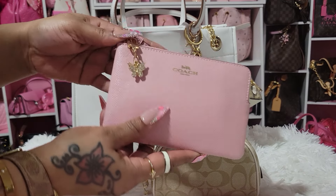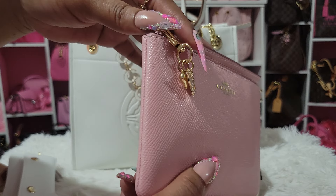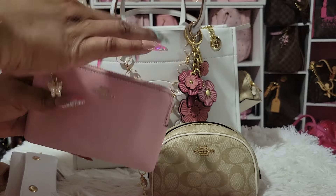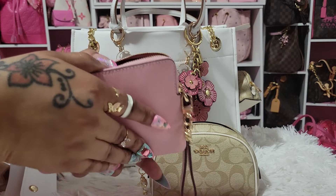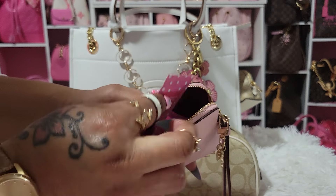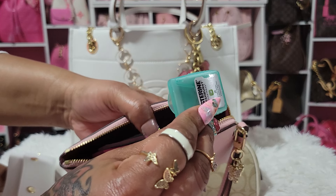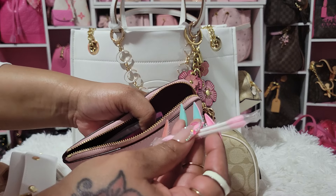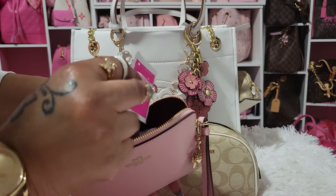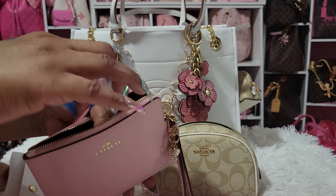I have my small zip around wristlet in powder pink with a little butterfly on it — you have to go find this wristlet. Inside I have my bathroom spray, wet ones, panty liners, feminine wipes, Listerine strips, Q-tips, eyeglass cleaner from Dollar Tree, and some hand sanitizers.